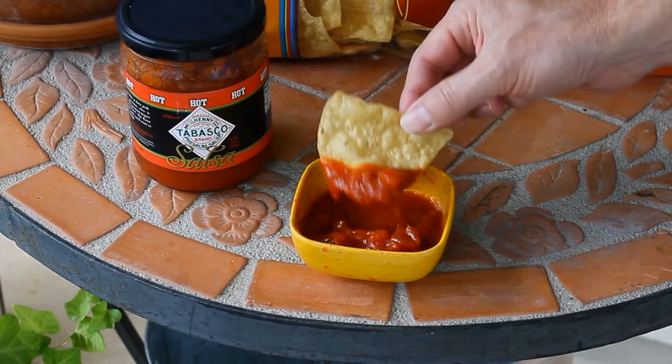This is their hot variety. Let's give it a taste, see how it fares. Wow, right off the bat it's really sweet. A little bitter, actually. It's got a little bit of heat. I can taste the Tabasco, which I'm pretty sure is where the heat's coming from.